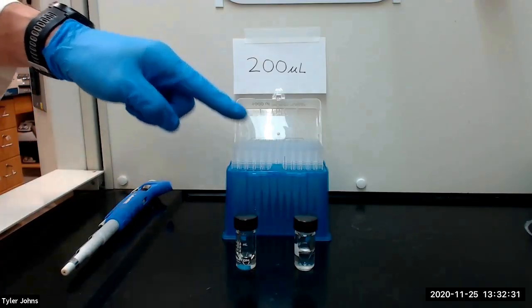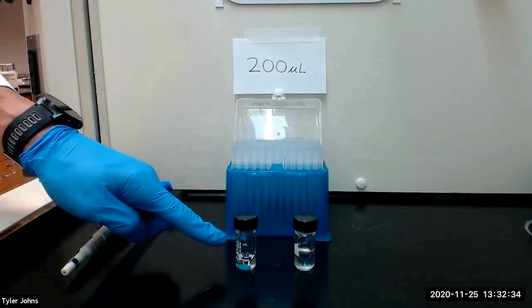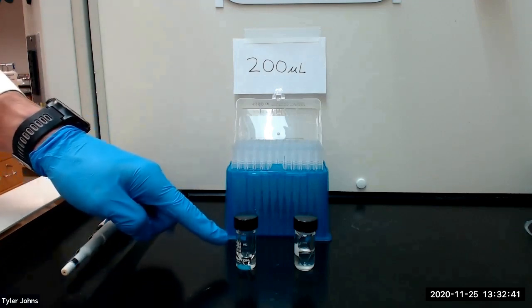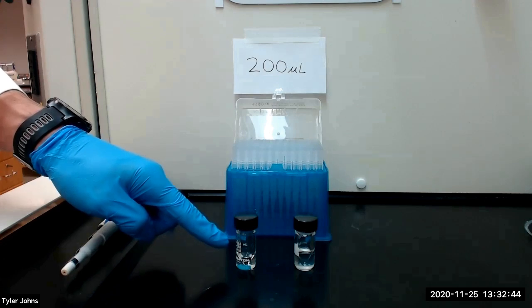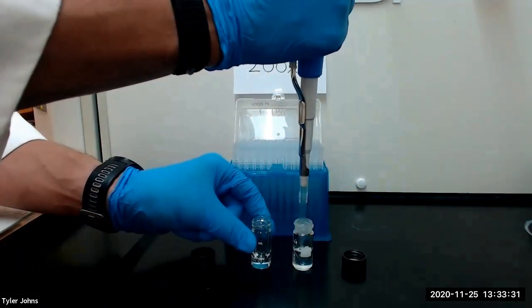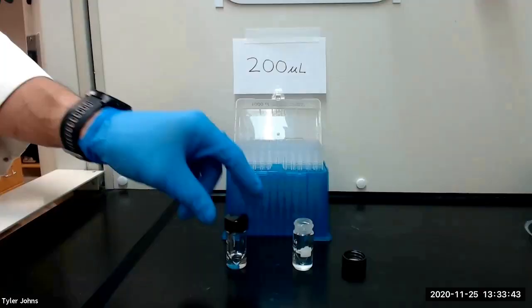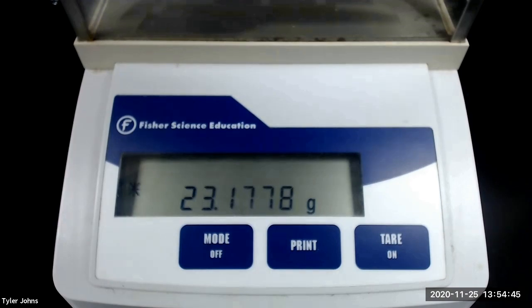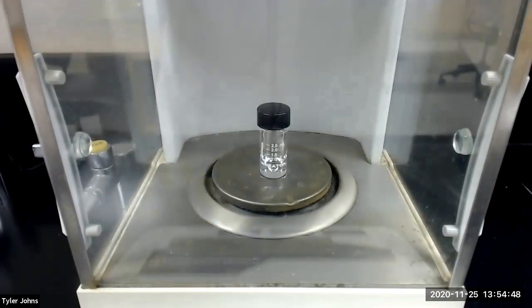We will next add 200 microliters of distillate to the new pre-weighed 3 milliliter conical vial using an automatic micropipette. We will then re-weigh the conical vial plus the 200 microliters of distillate — the mass is 23.1778 grams — and this will enable us to determine the density of our distillate. You can then use the provided table to determine the percentage composition by weight of ethanol in the distillate from the density of the sample.